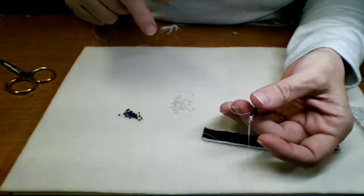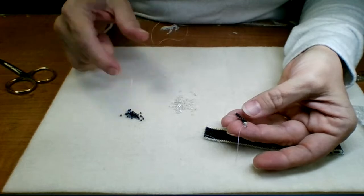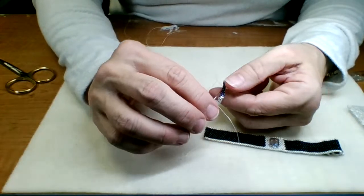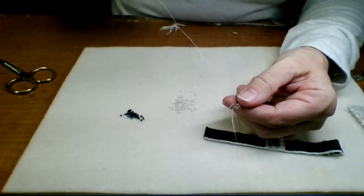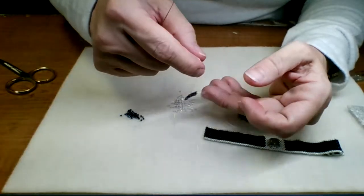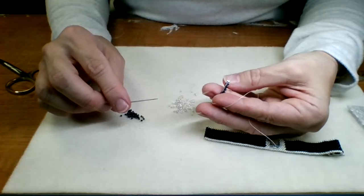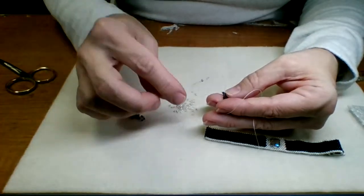Maybe bigger projects with bigger beads — or some leather wrap bracelets. I have a GoPro camera that I could probably hook up to my laptop, which might work better for this. The thing with the tablet is I can enlarge stuff easily with the tablet.